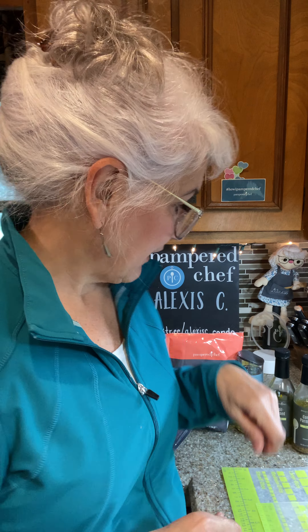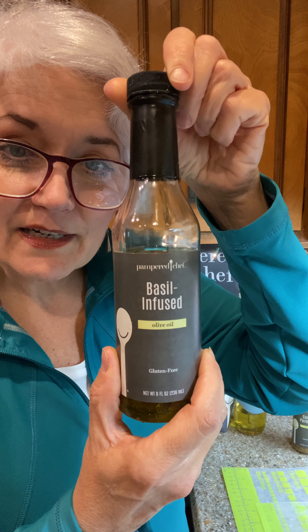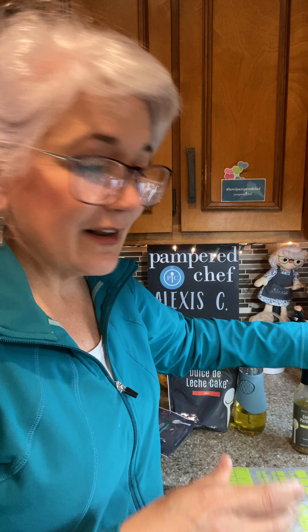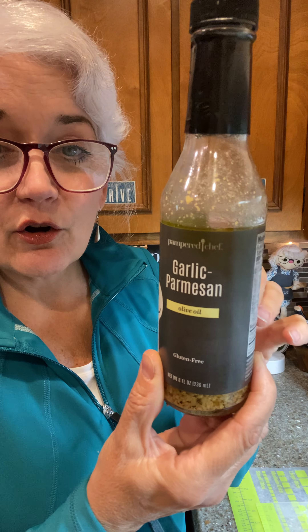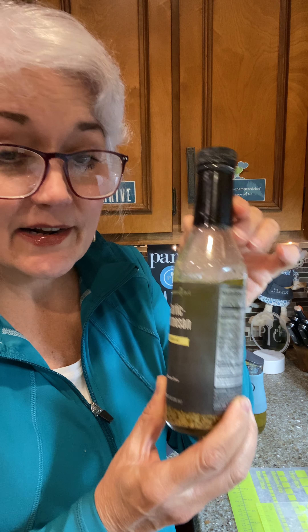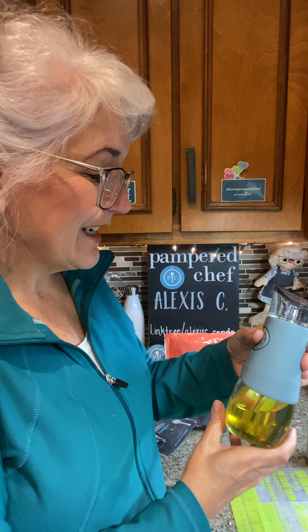The new line has some really awesome tools, but I'm going to show you the ones I'm currently using a lot. First is this basil-infused olive oil — it's cold pressed. Look how much I've used in less than a month, and that's just me! I would just pour it over bread. The next one is garlic parmesan-infused olive oil, also excellent on bread.